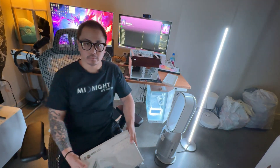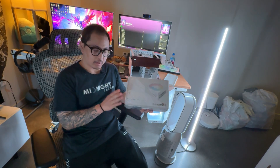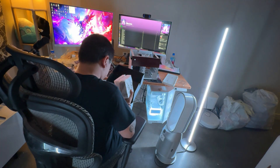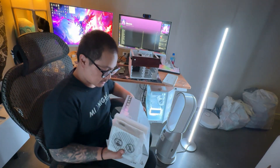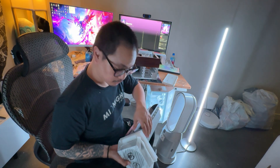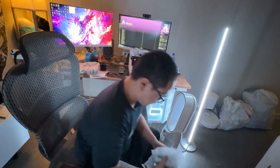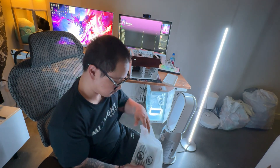For the power supply we went with the ASUS 850 watt platinum. We want to have a white PSU to match the white aesthetic. It's a really expensive power supply — but look how tiny this is.